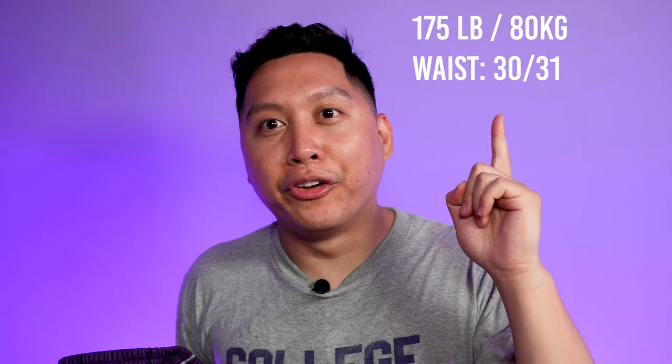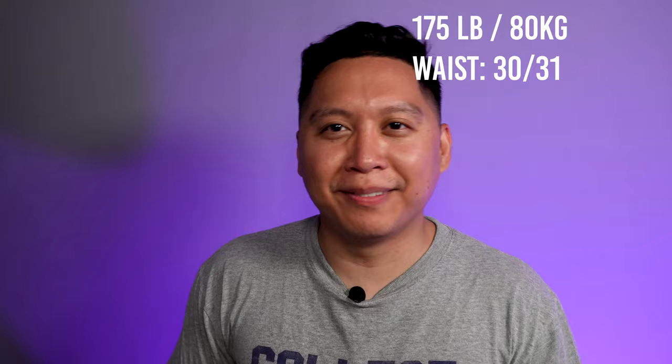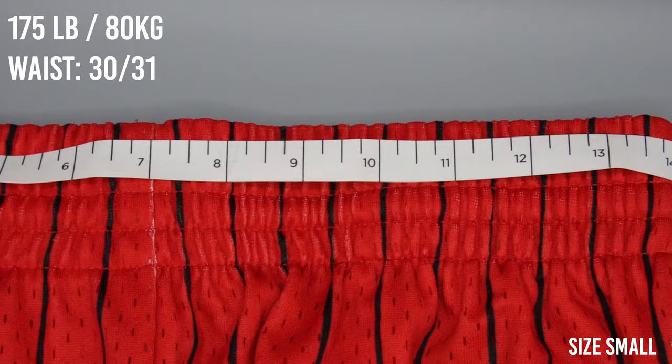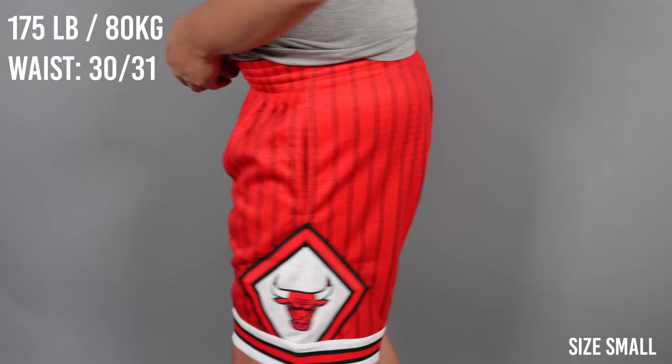Now the moment you've all been waiting for — sizing and fit. The Bulls version is a small and the Toronto Raptors version is a medium. I intentionally got two sizes just to compare. For reference, I'm a size 30-31 waist and about 178 pounds. So pulling out the tape measure: wearing the Chicago Bulls version in small, the waist actually measures 14 inches, so if you multiply that by two it's about a 28 inch waist.